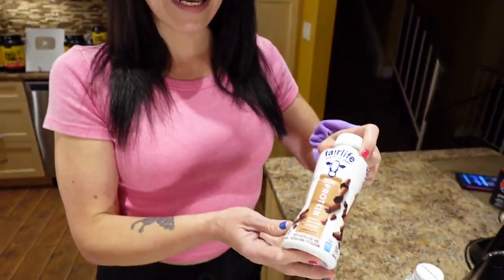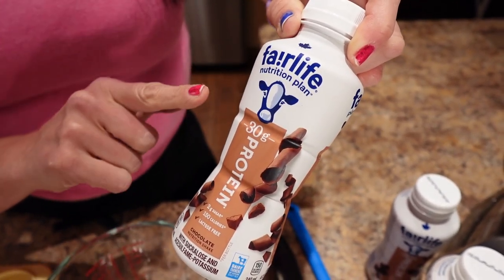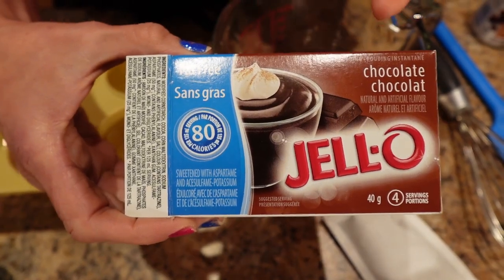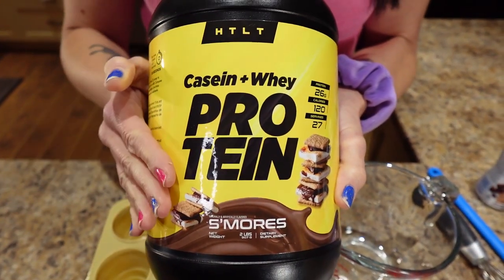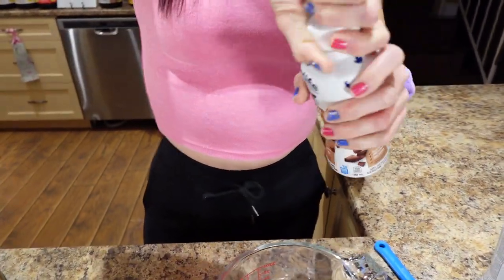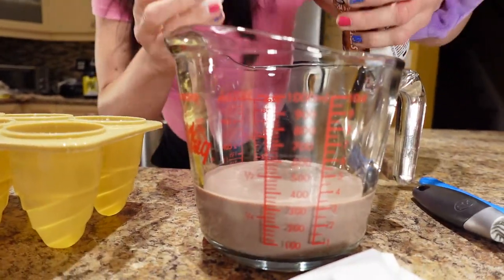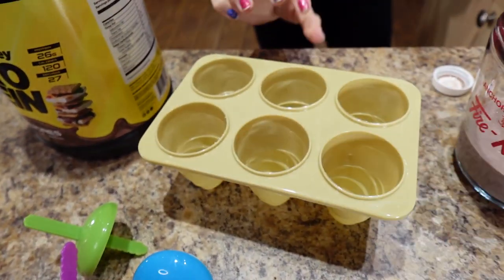The experimental dessert: I'm making protein fudgesicles — never made them before, so we're going on a journey together. What you need is Fairlife chocolate shake with 30 grams of protein, some fat-free chocolate pudding — in Canada it's also sugar-free — a scoop of chocolate protein powder (I'm using the s'mores protein from Huddle), and a popsicle mold from the dollar store. I'm going to pour three cups of the Fairlife milk. My goal is to make six of them.